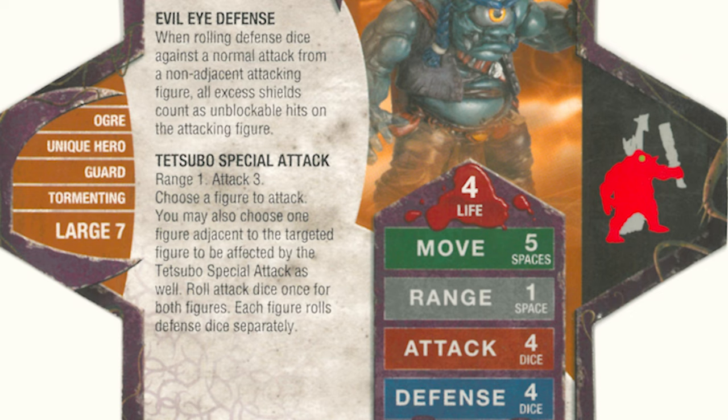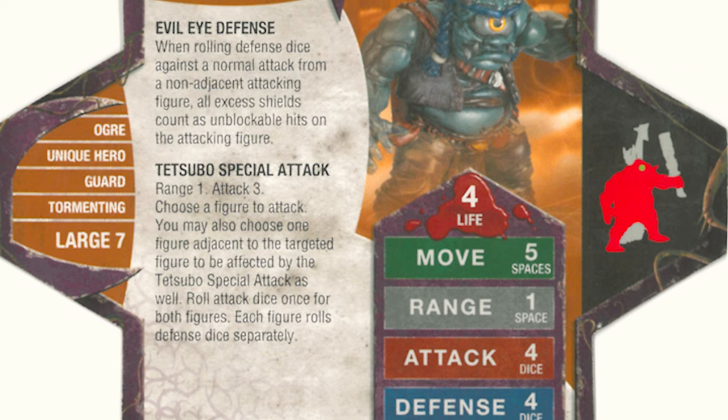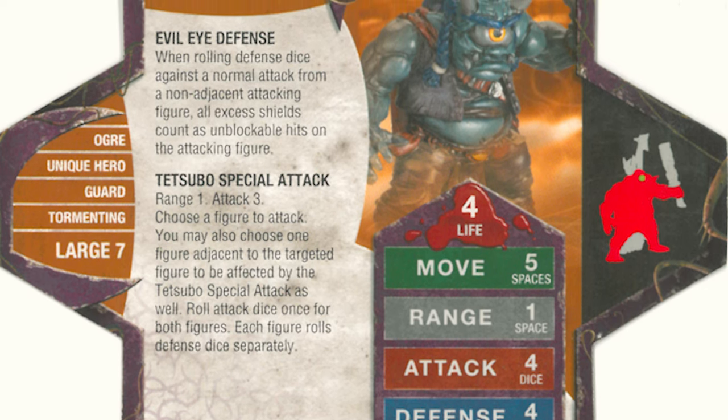However, the cost of this figure doesn't equate to its stats, as they are mediocre at best. But where this figure lacks a competitive presence and depth perception, it certainly makes up for it in the cool factor.